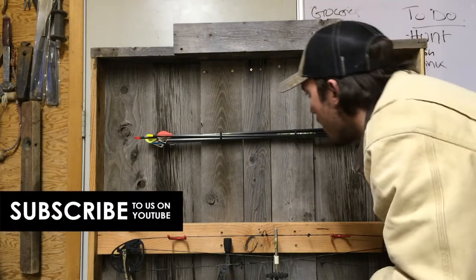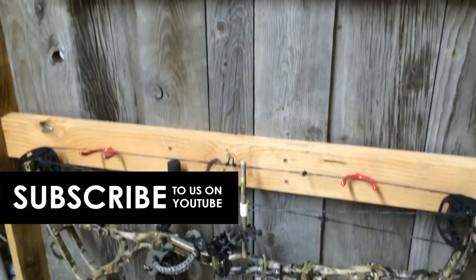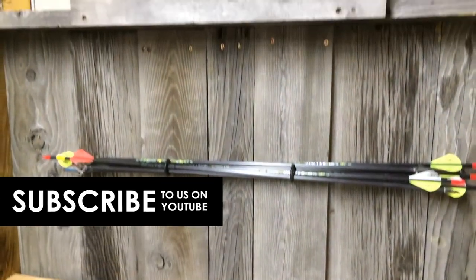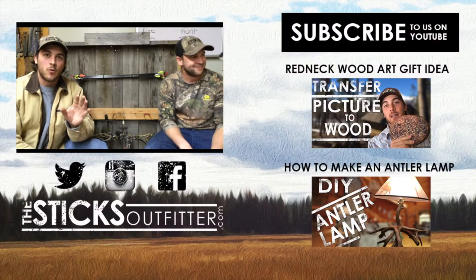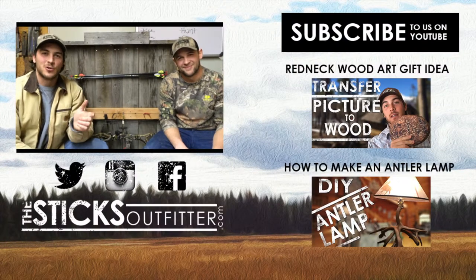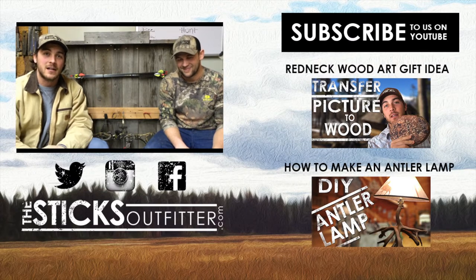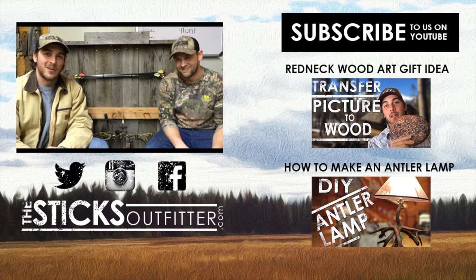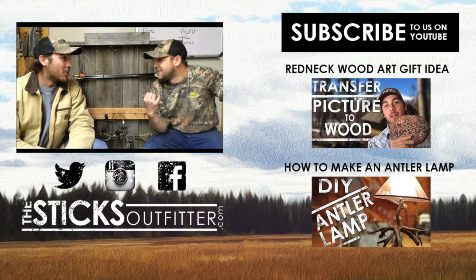We built this bow rack in about two hours or so — give or take a couple hours. Be sure to subscribe to our channel if you want to see more projects like this. Check out our social media links in the description and our other videos listed to the side. Until then, have fun in the sticks and keep building stuff!